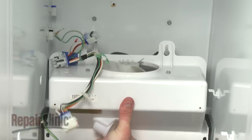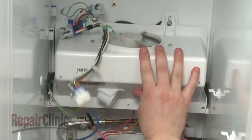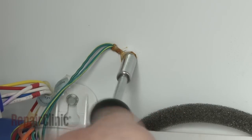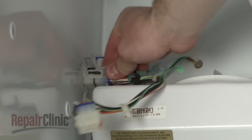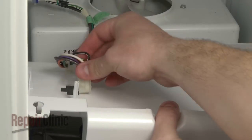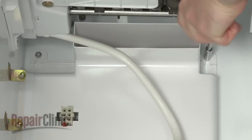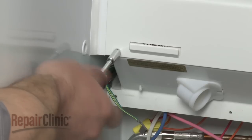Rotate the housing and hook it onto the retaining screws. Tighten the screws. Secure the grounding wire, if applicable. Reconnect the wire harnesses. Reinsert the wire harness and retaining clip into the upper freezer panel. Now position the panel and hook it onto the retaining screws. Tighten the screws. Reinstall the bottom screws.